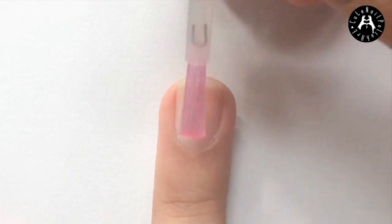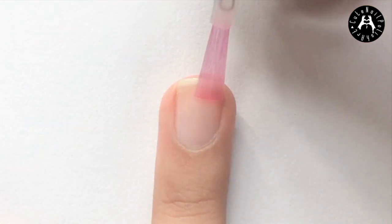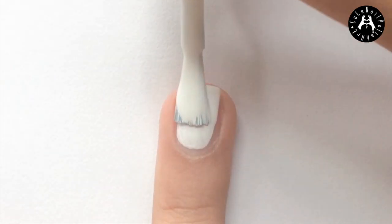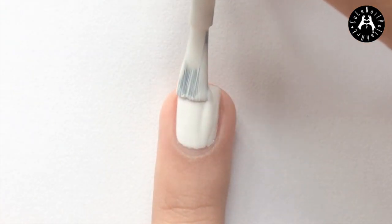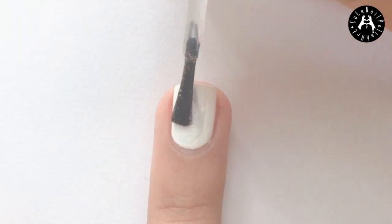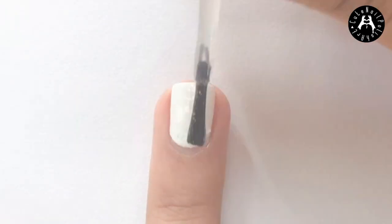Start off by applying a base coat. Then paint all your nails in a white polish. Next, apply a fine silver or mixed glitter polish.